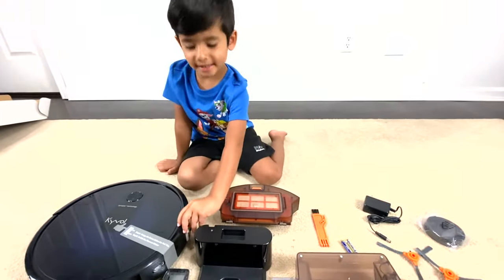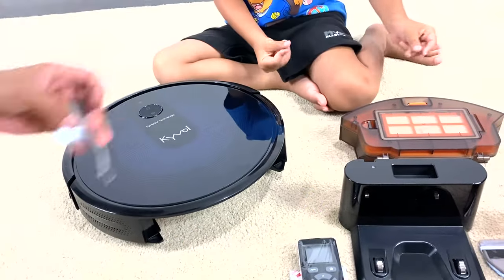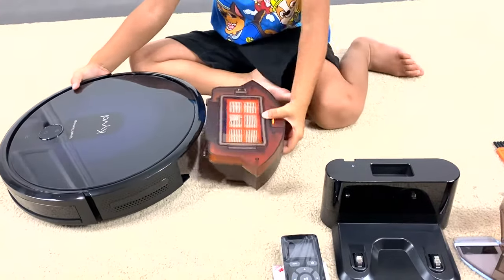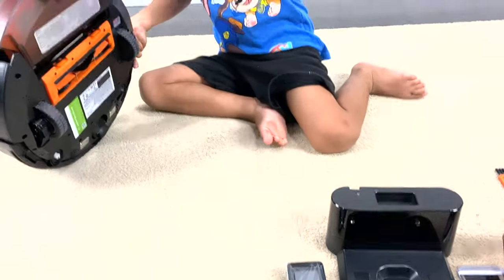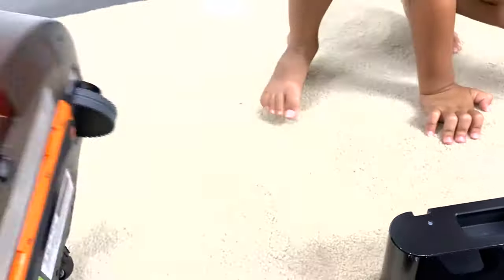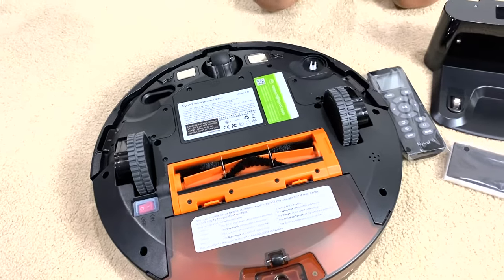Are you excited? Yes! Okay, we need stickers. Now let's put the dust bin. Wow, now let's put the rollers. Look at that — it's so easy to assemble and go.